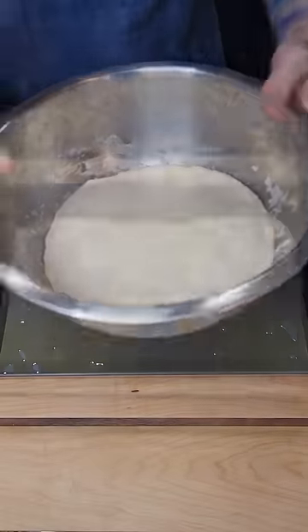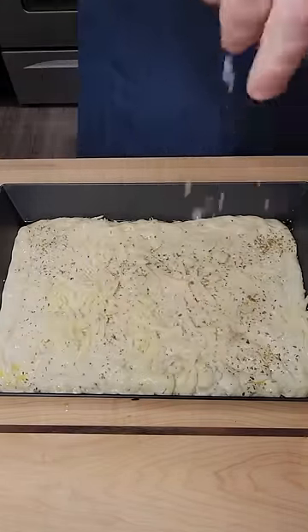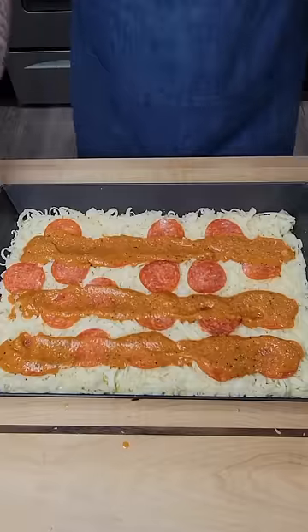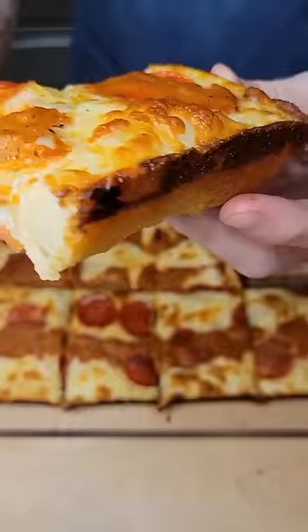Now take your fully rested dough and spread that edge to edge in the bottom of the pan. Sprinkle in some Italian seasoning and your cheese blend, and I topped mine with some pepperoni and some homemade vodka sauce. Bake that at 425 for 20 to 25 minutes, and just listen to that crunch.